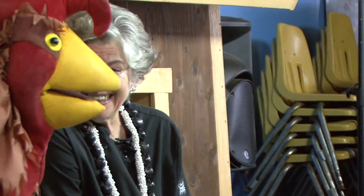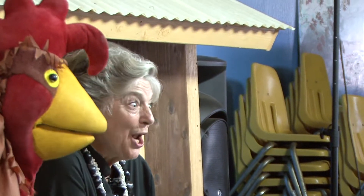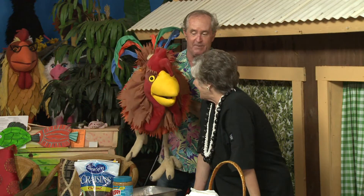Ants on a log — everybody say that. Ants on a log. Take it away, Aunty — you're the best in my book.